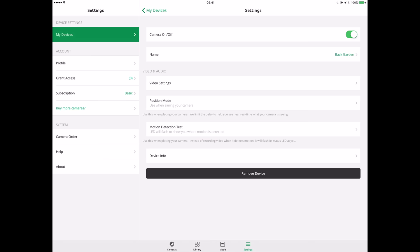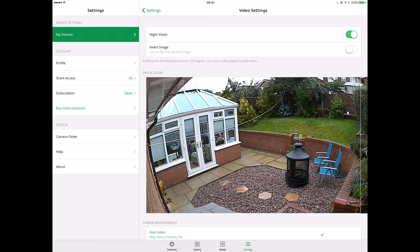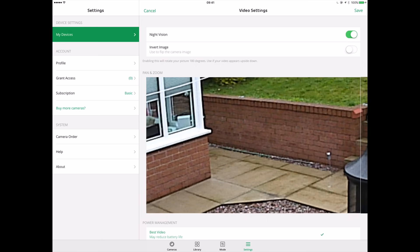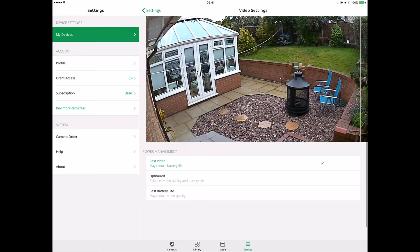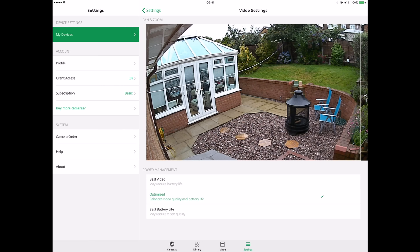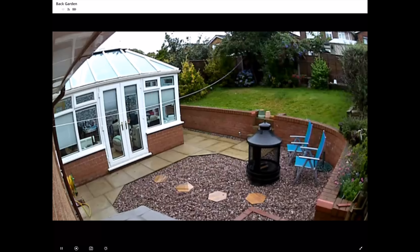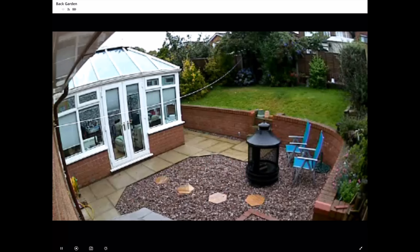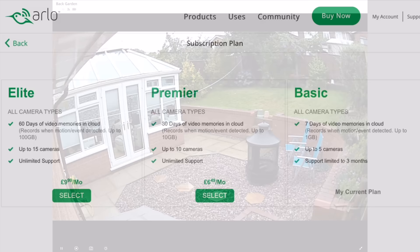Let's look at the settings for one of the cameras. We can switch the camera on and off, give it a name, and access video settings. We can turn night vision on or off, invert the image, or crop in on the image — it's a digital zoom, so you're losing image quality when you zoom in. At the bottom there are three different quality settings. I've chosen the top one — the sharpest it'll do. The middle one isn't too bad, but the lowest one is really pretty poor quality. Since you want to capture what's going on, I've set it to top quality, and if it runs through batteries a little bit quicker, so be it.